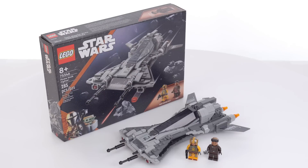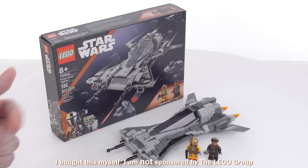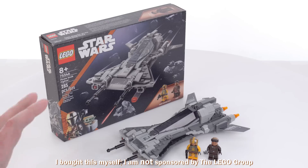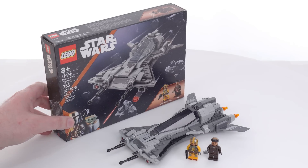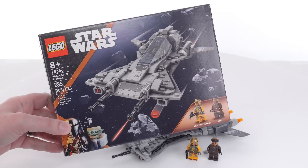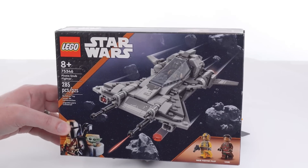Hello everyone, this is a quick look at the LEGO Star Wars Pirate Snub Fighter set from The Mandalorian. It comes with 285 pieces and I built this live over on my Twitch channel. It cost me $35 US, and if you see a 'view products' link on the video, you can click on that to see some places where you can buy this.